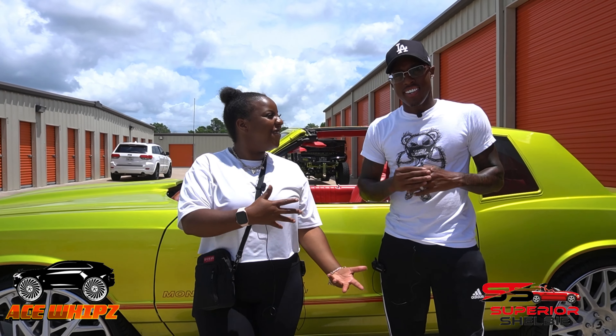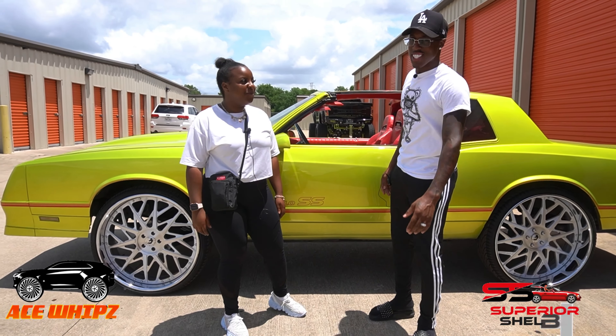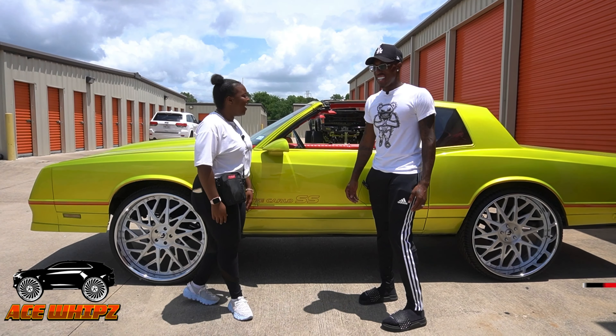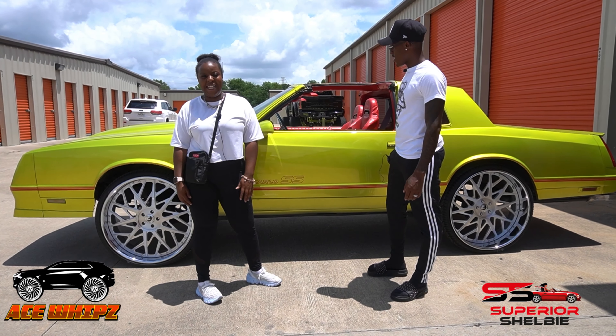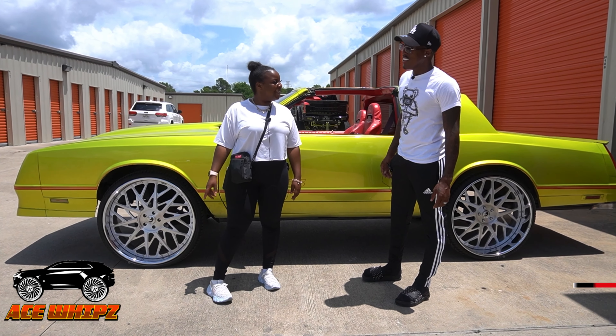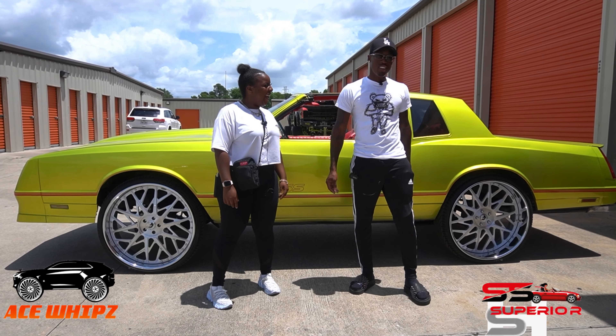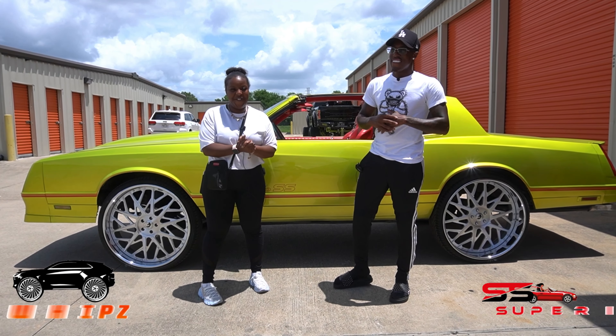Superior Shelby here with my friend Corey — what's up Corey? Once again we're here, it's hot y'all can tell. We're gonna go over his super cool Monte Carlo SS, tip top, on 26-inch brushed face Forgiatos. I can't wait to go over all the custom features of this car.